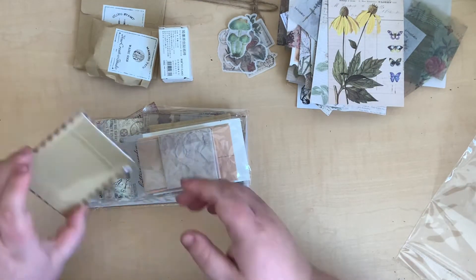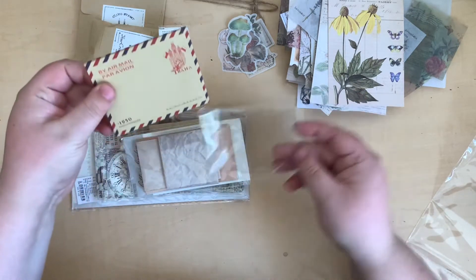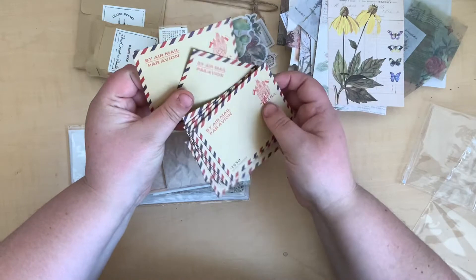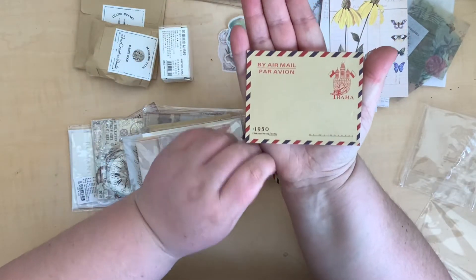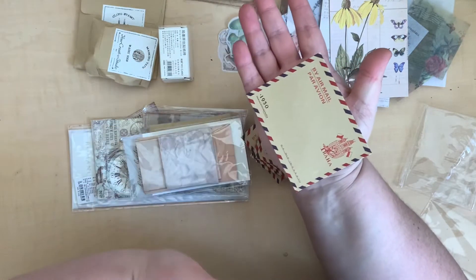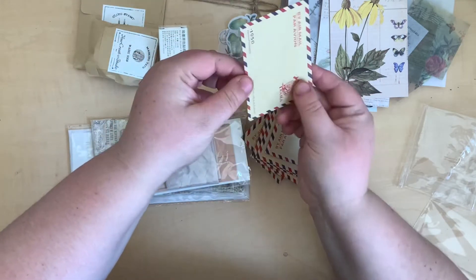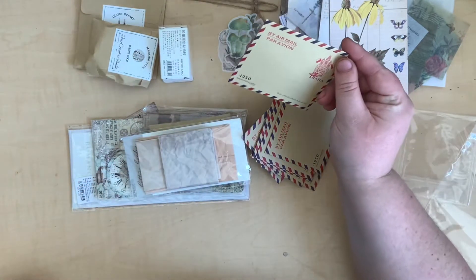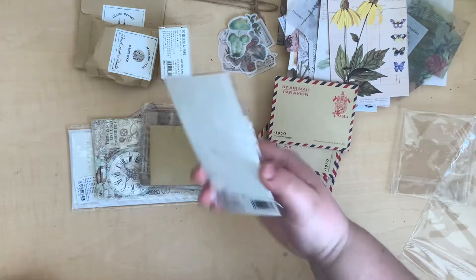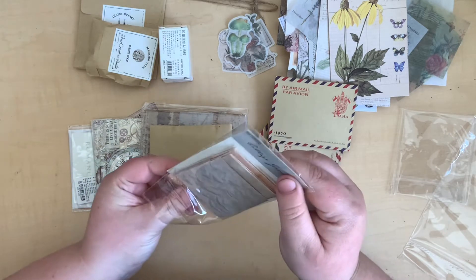Here is a little pack of envelopes — let's check if they're all the same. Yes, they are — adorable! They're such tiny little things. You can see by my hand how big they are — about the size of the palm of my hand, quite little. Really cute. These will make really great little tip-in pieces — I'll tip these into my journals and tuck little tags inside.